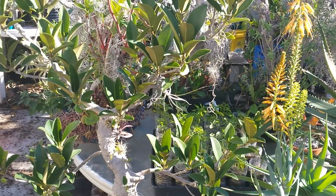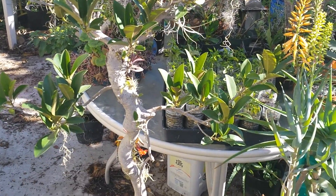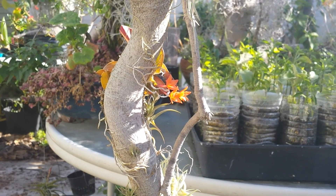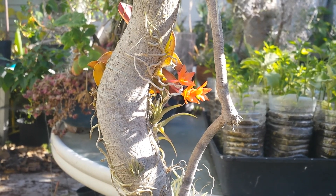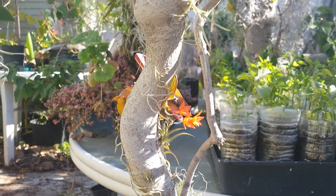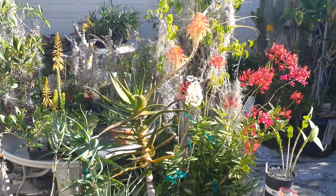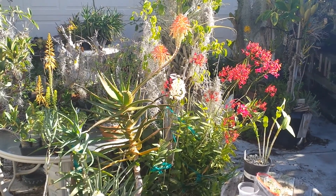Over here is a Ficus rubiginosa 'Foribana' that I made a while back — actually just last year I started attaching epiphytes to it. Here you can see this is Sophronitis cernua, just sort of finishing blooming. The hummingbird has already visited it.